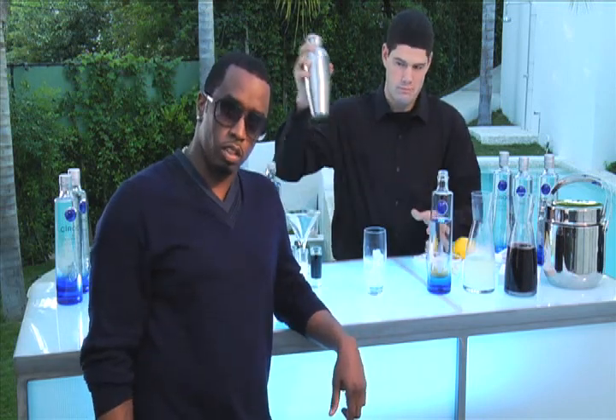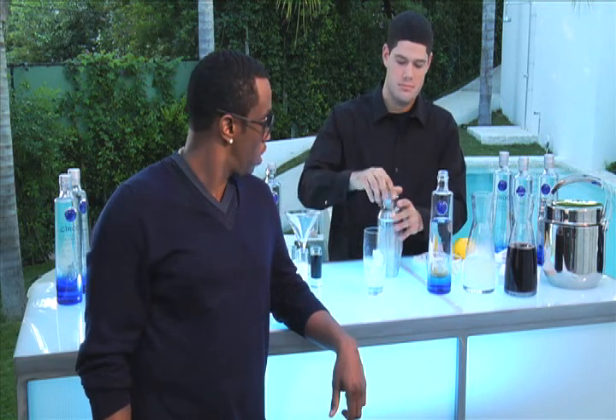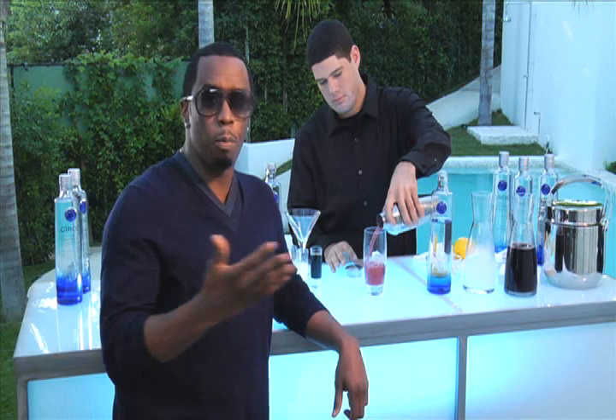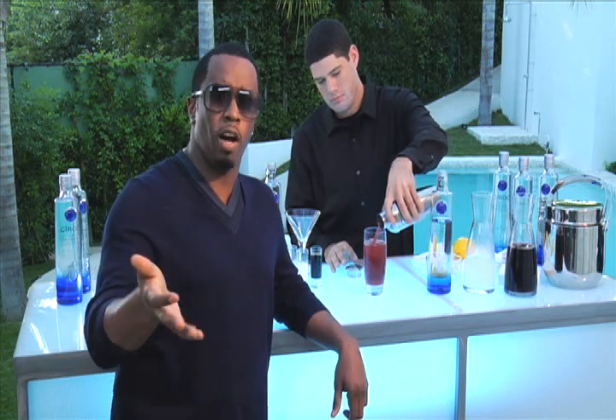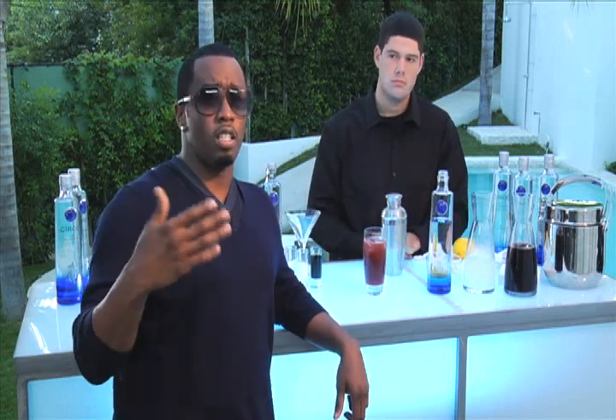Then you shake it like so. Then you pour it like so. Now you don't have to have your own bartender to do this. You could do it at home if you're a responsible adult over the age of 21 who drinks responsibly and doesn't drink and drive.